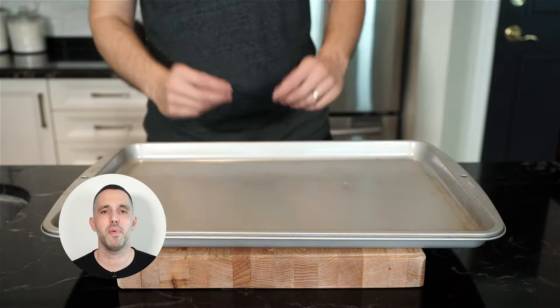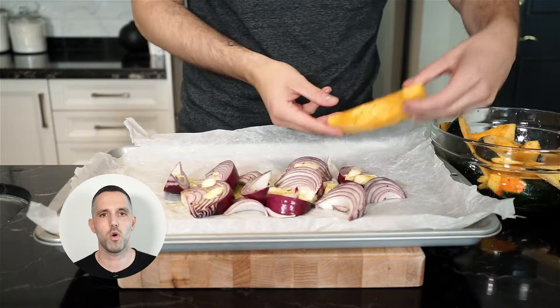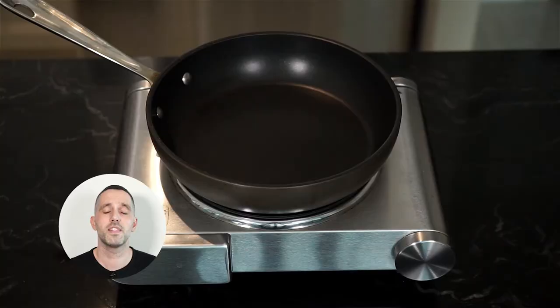Next, grab a sheet pan, crumple up some parchment paper into a ball, and then place it down on your sheet pan — it's a nice little trick to keep the parchment paper from rolling up on you. Let's add our onions, our garlic, and our squash. We're going to add a few pinches of cayenne pepper as well. Then we're going to roast in the oven at 400 degrees for about 50 to 60 minutes, or until the squash is fork tender and everything looks nicely roasted.